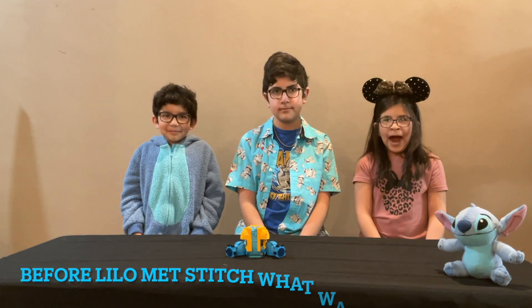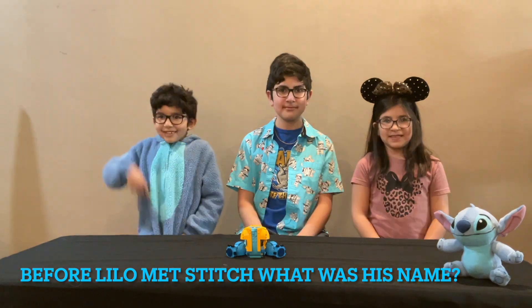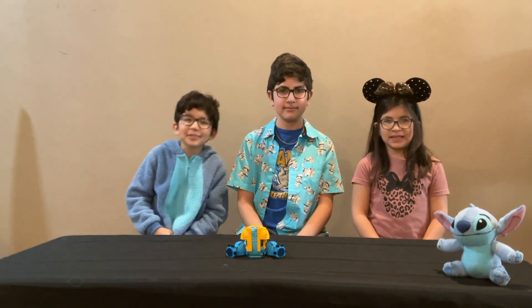For the people at home, before Lilo and Stitch, what was his name? Comment down below, like and subscribe.